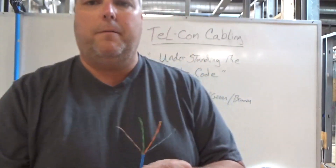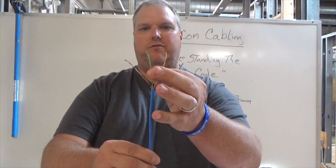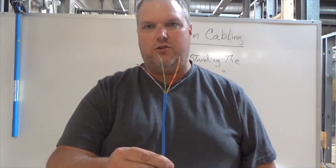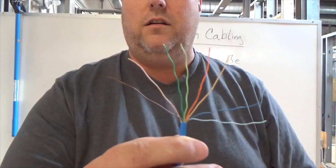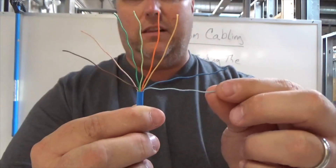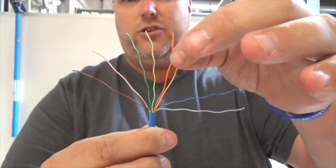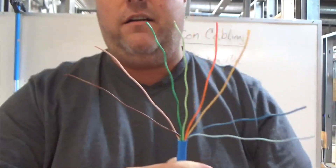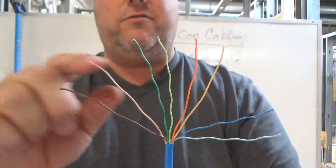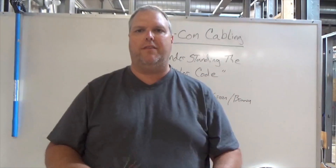It's four pair, so there are two wires in each pair, giving us a total of eight conductors. So when you look at this, you're going to have a blue and a white. The lighter color is going to be your white. You're always going to lead with that white.